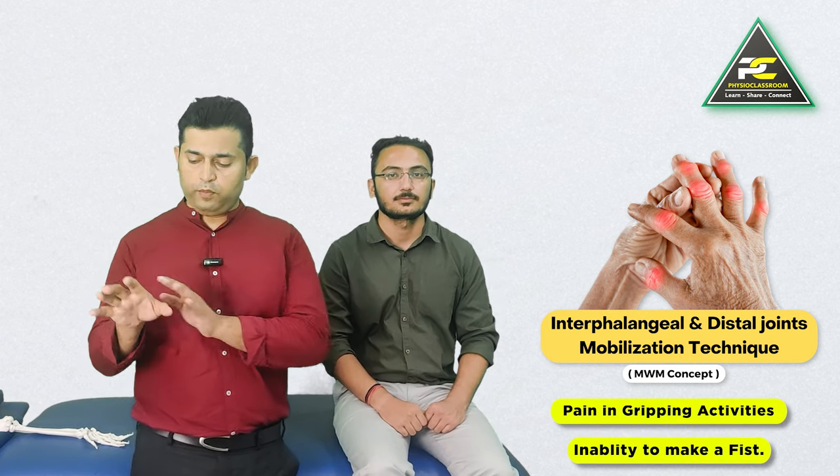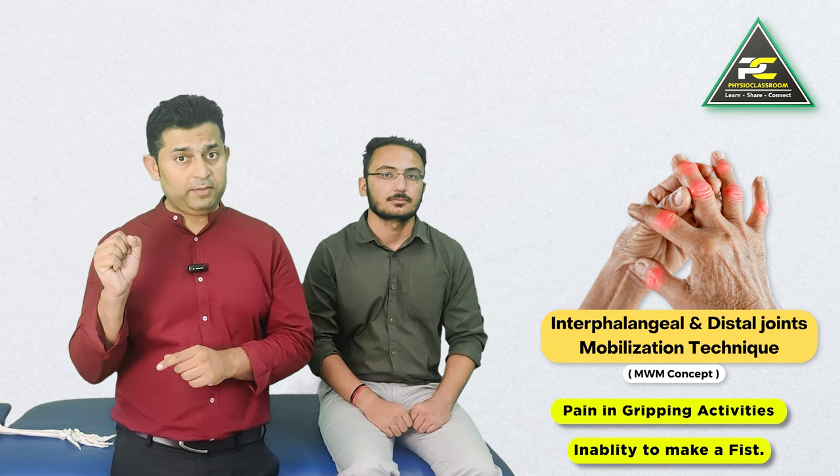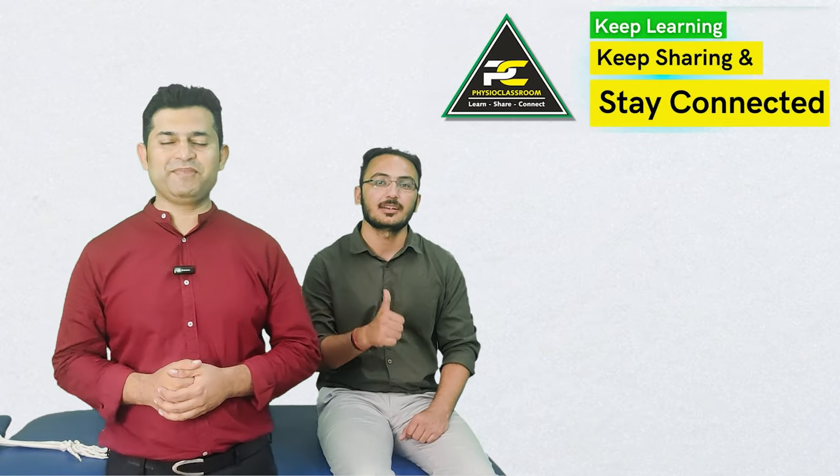Do try this technique especially in patients who complain of post-fracture stiffness with reduction in grip strength as well as reduction in available range of motion in the IP joint. See you all in our next video — till then, keep learning, keep sharing, and stay connected.